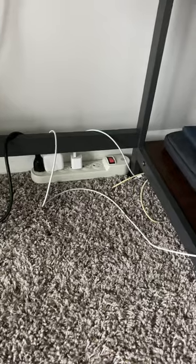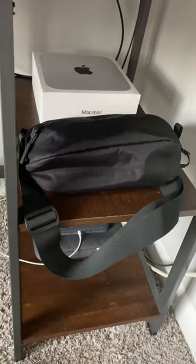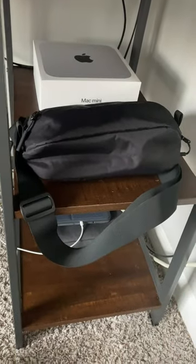You can never have too many coasters. Underneath the desk, everything's plugged into this power strip and it is also currently charging my iPad. Also underneath my desk is the DaseLink 3 from Air.